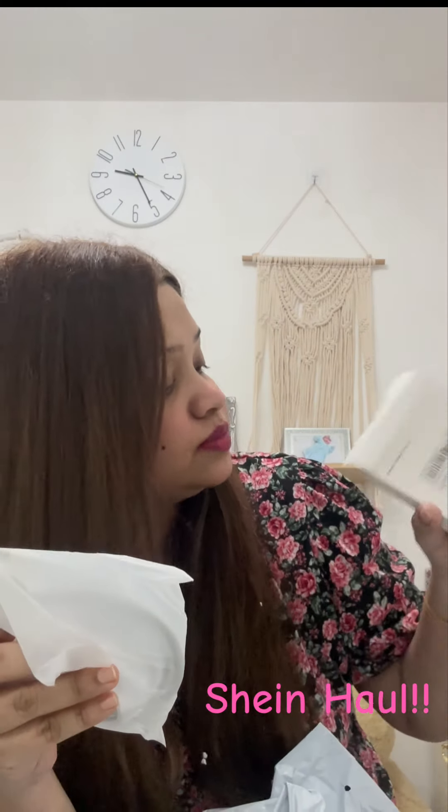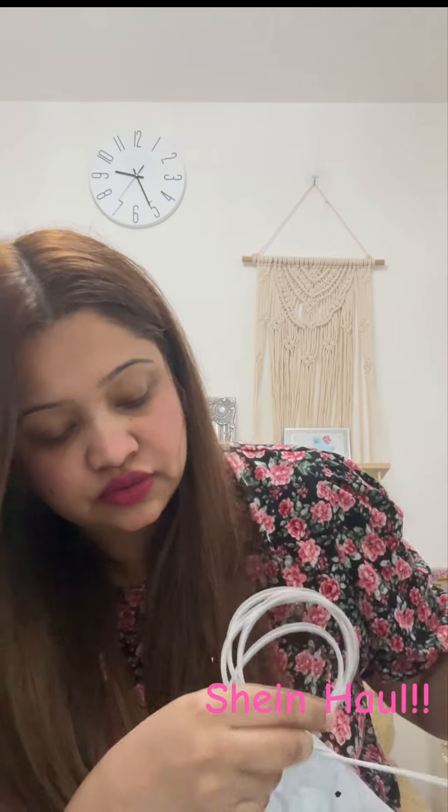There is an iPhone charger and an Apple Watch charger. It looks like this — there is one port and another port. There is an Apple Watch charger; it's the main one. The other port is the cap — there is a small cap and another size of the cap.